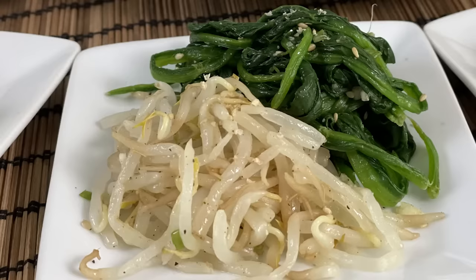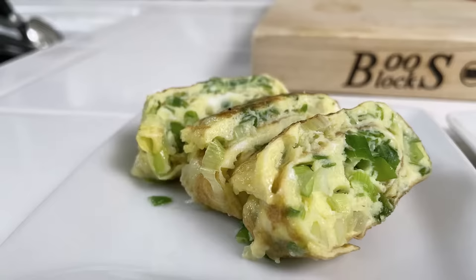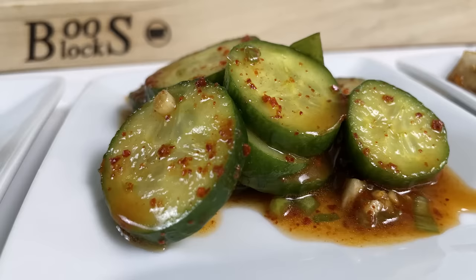This is spinach and bean sprouts, braised tofu, little egg roll — it has scallions in it — and then a simple cucumber salad that has a little bit of tang and spice. It's delicious and it will round out our meal.